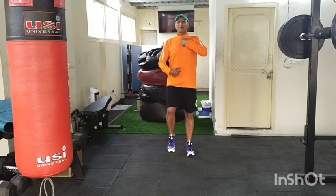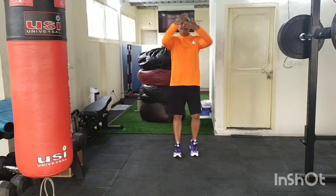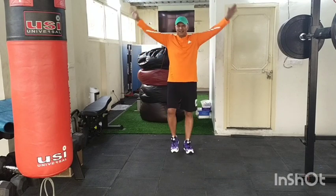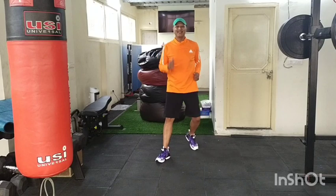Let's get warmed up with marches. Nice tall posture, roll your shoulders up, back and down. Take a deep breath — inhale and exhale, breathe in, breathe out. Are you ready to work out?